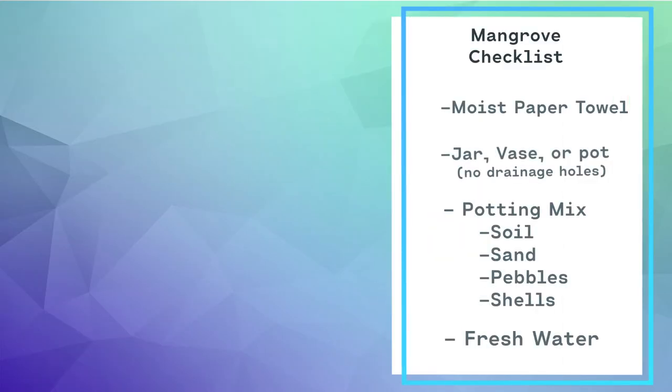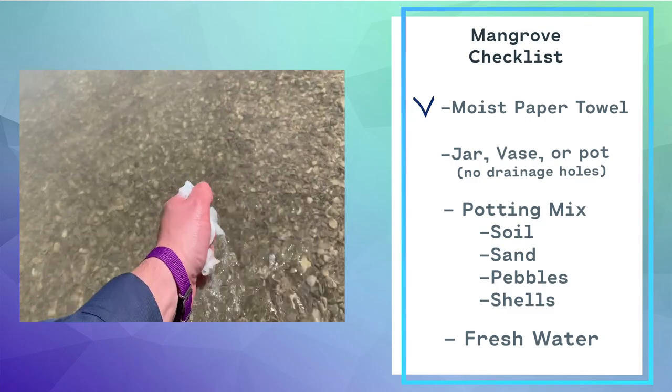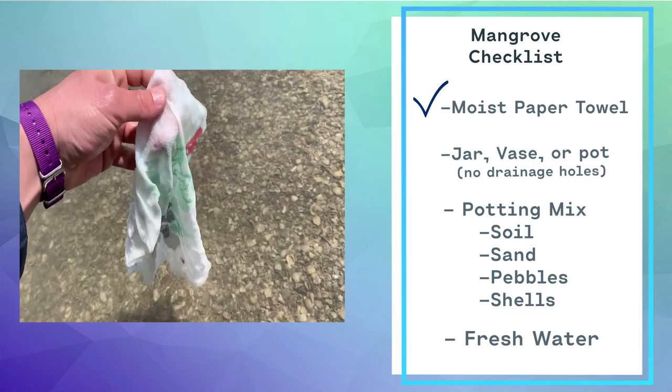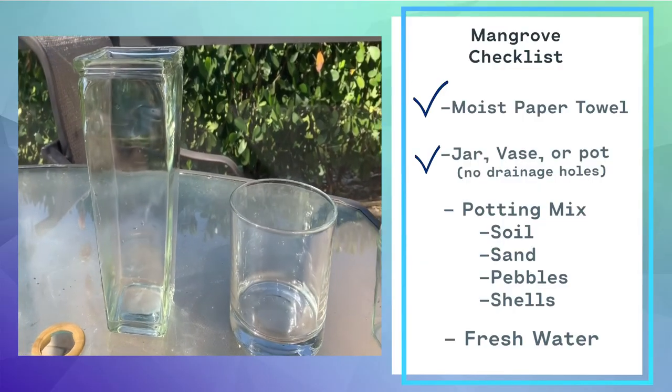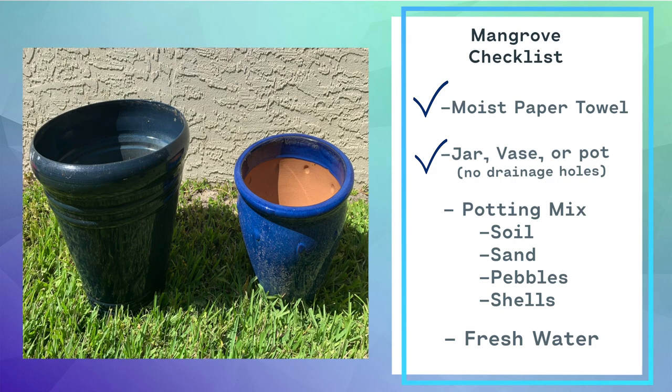Before you go out to collect a propagule, make sure you have everything you need. You'll need a moist paper towel to wrap your propagules in after collecting them. You can use a jar, vase, or pot to plant your mangrove. Just make sure there's no drainage holes.